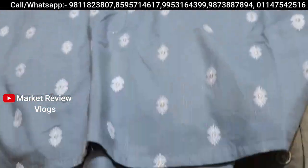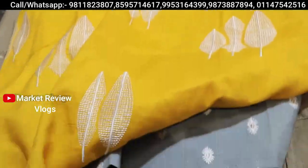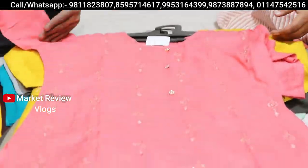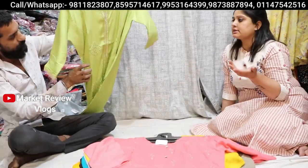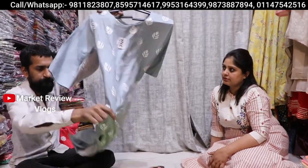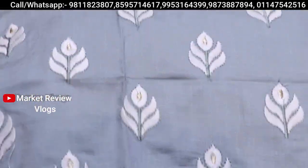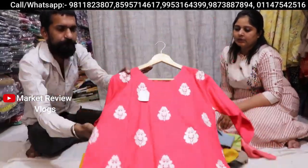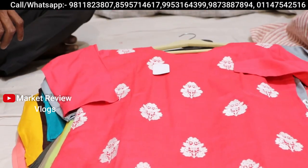At 375 rupees, you can see proper thread work — only 375 rupees. Very big value. We get all sizes at 375 rupees. This is 375 rupees with great work. You can see it is pure cotton and rayon fabric — you will get both cotton and rayon.